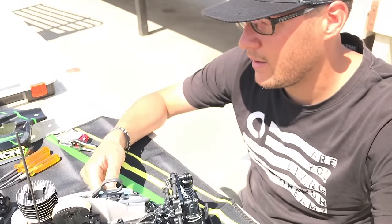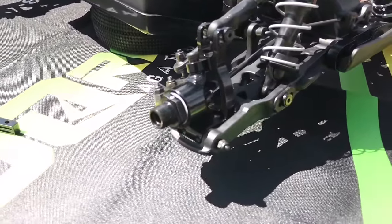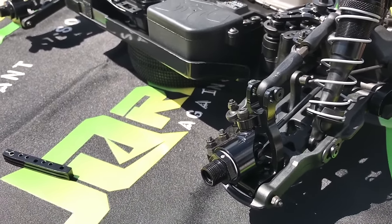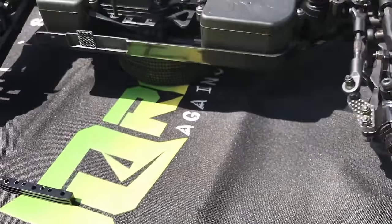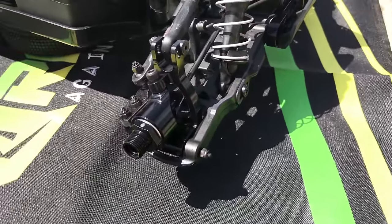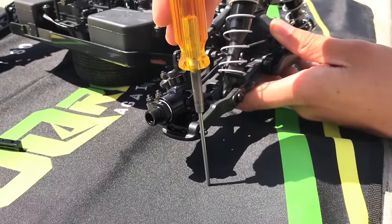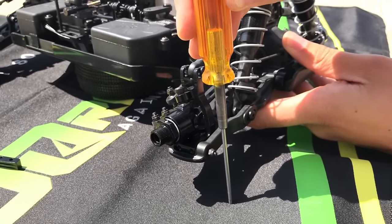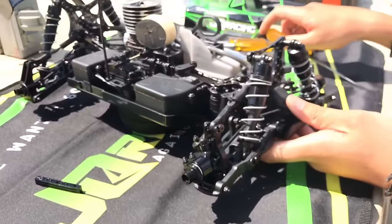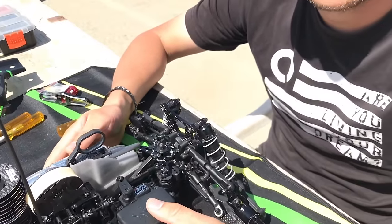The main changes have to do with the front end. The C-hubs — we've got a lot more caster now. Before we ran 15, now we run 18. There will also be optional caster blocks with more angle. On the steering knuckles, we now have some kingpin inclination — basically at zero camber. Most cars have the kingpin at zero, but on our car we actually have it inclined. The combination of a lot of caster, some inclination, and new steering geometry makes the car a lot easier to drive.